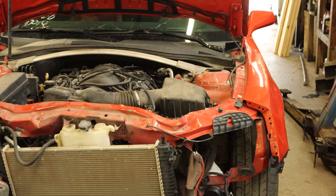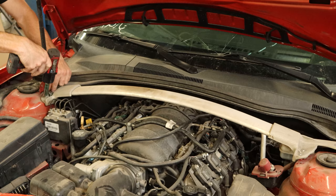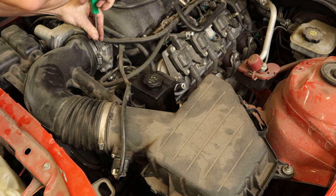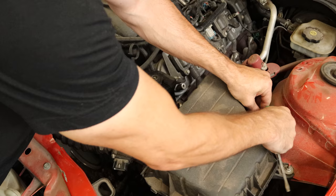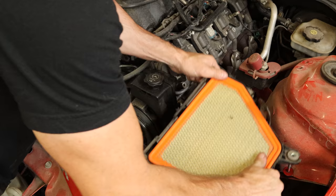We'll disconnect our strut tower brace — quite a bit of tension on it. You can see how it popped up because the tower on the right side is pushed over, so maybe our realignment wasn't quite factory specs. It was good enough for a test drive. We'll pull off the air intake, unclick the mass airflow sensor, and take the whole assembly off in one piece. Then we'll unbolt the bottom of the air box and slide it out of the way.